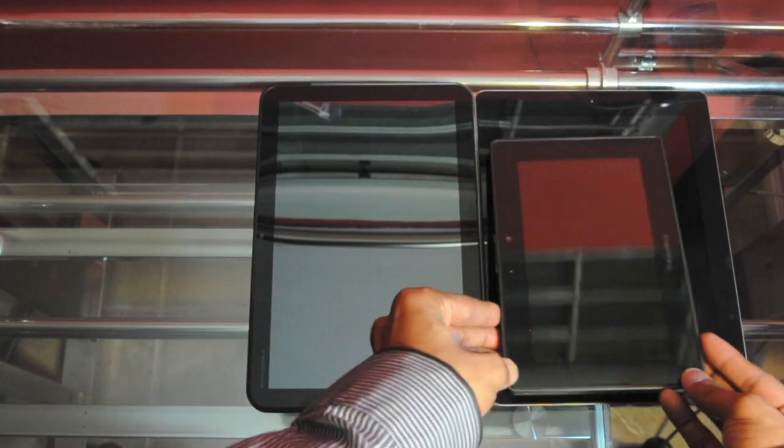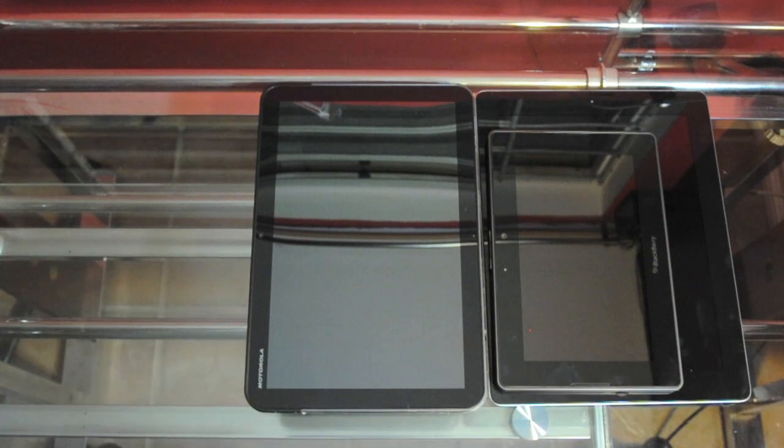Don't forget guys — if you are a subscriber to the channel, you could win one of these tablets. If you are not a subscriber, go ahead and subscribe because I will be posting a giveaway video shortly with all the guidelines. Thank you for watching this unboxing. If you do like the video, make sure you give it a thumbs up — it really does help. I'll see you in another video. Take care, peace.